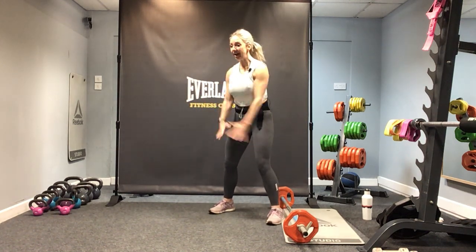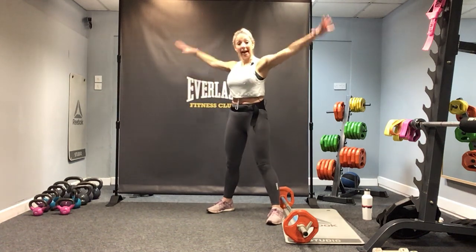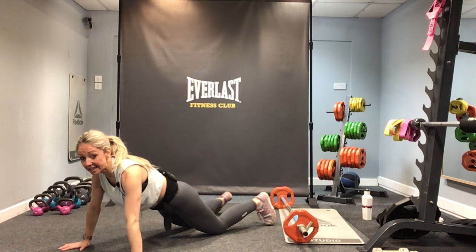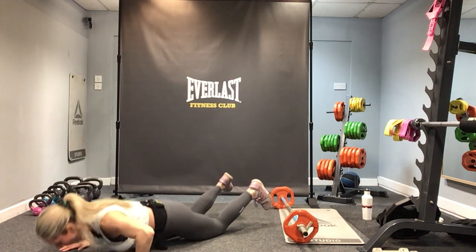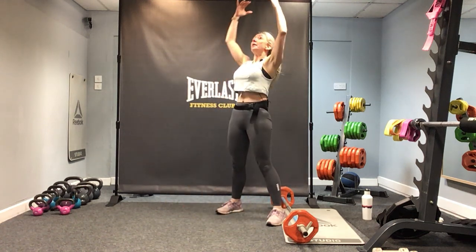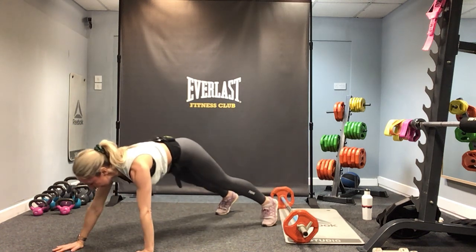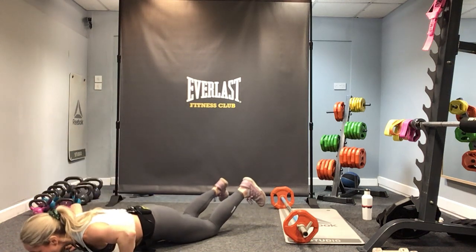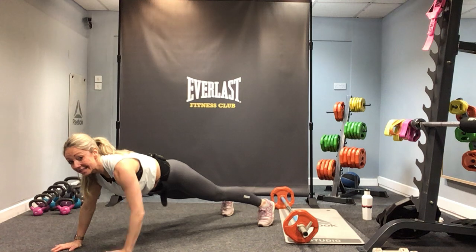Have some room in front of you — walk down and out into a plank. Hold at the bottom, drop down onto your knees for four single press-ups: four, three, two, one. Up on your toes, walk back, reach up. Do that one more time — come down, walk forwards, down onto the knees for four singles: four, three, two, one. Up onto the toes, stay there — bring the hands in a bit narrower.